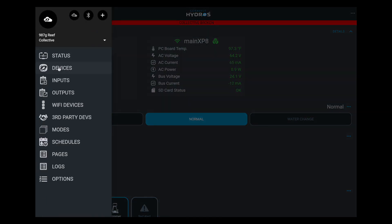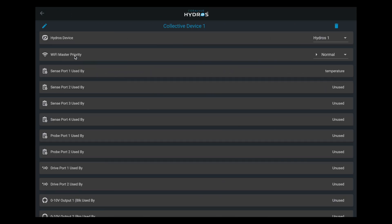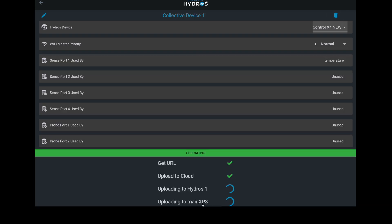What I'm going to do is go to the upper left-hand corner and click on Devices. Where it says Hydros One — which is the device that failed — I'm going to click on that. Under Hydros Devices, I click on Hydros One. I've already registered a new Control4 called Control X4 New. I'm going to select Control Four X New and upload the changes. That is it. The Hydros app automatically takes all the configuration from the old Control4 and transfers it to the new Control4. All you have to do is physically move the temperature sensor from sense port one on the old controller to the new controller and you're good to go. Everything was transferred over.